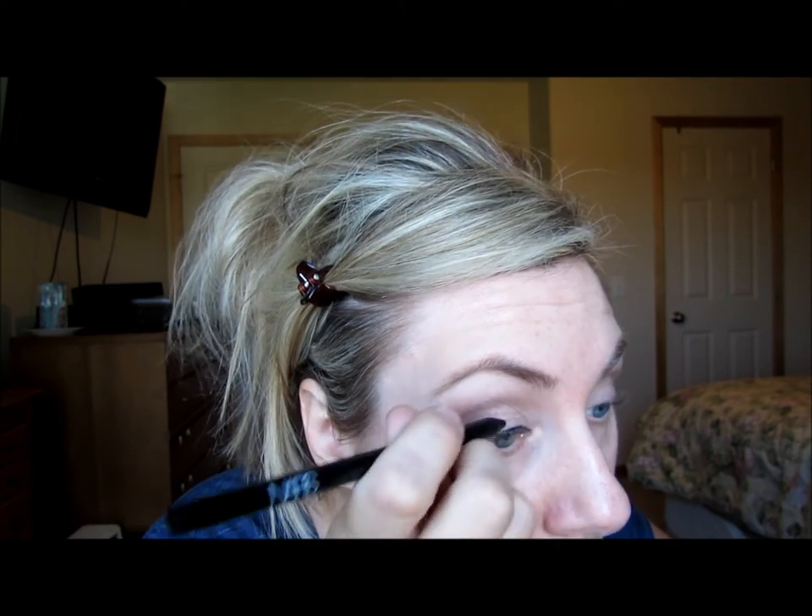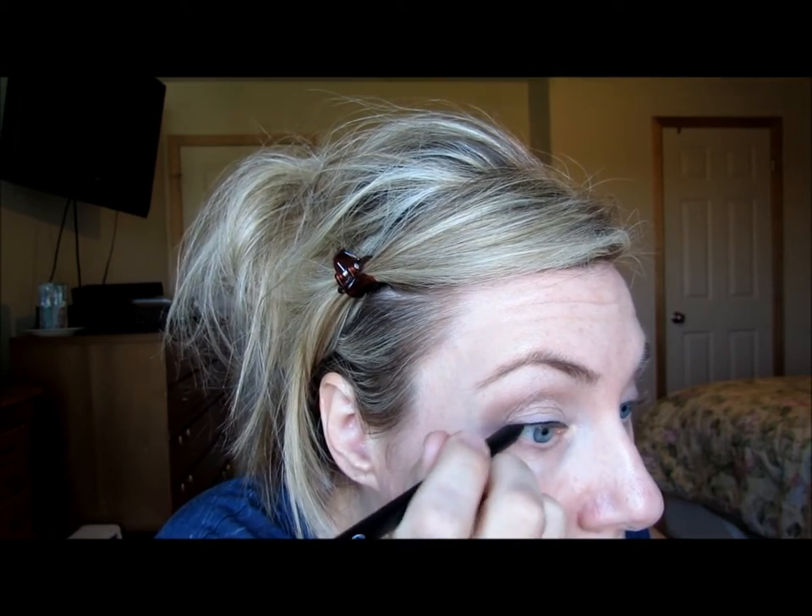Now eyeliner. Love, love, love this NARS Via Benito. There's a little sharpener at the end which I did not know about. Don't sharpen it with a regular sharpener — use the little sharpener it comes with. I don't hold my eyeliner with any particular technique — I have no rhyme or reason. This is just how I do it. Putting my eyeliner on.